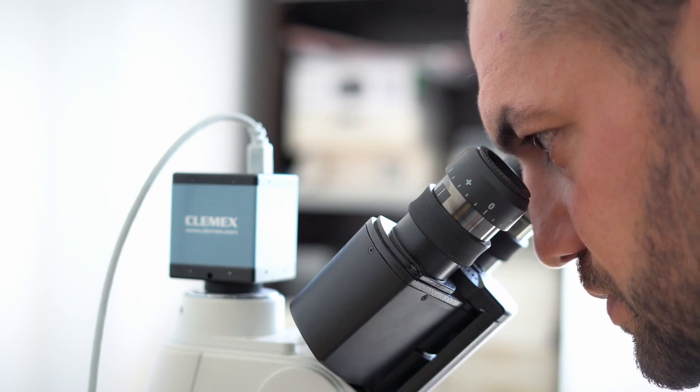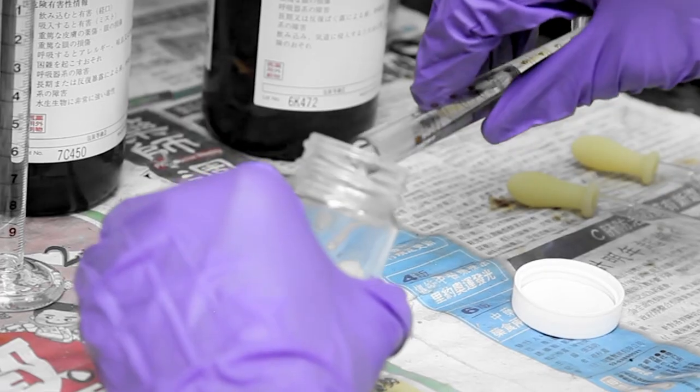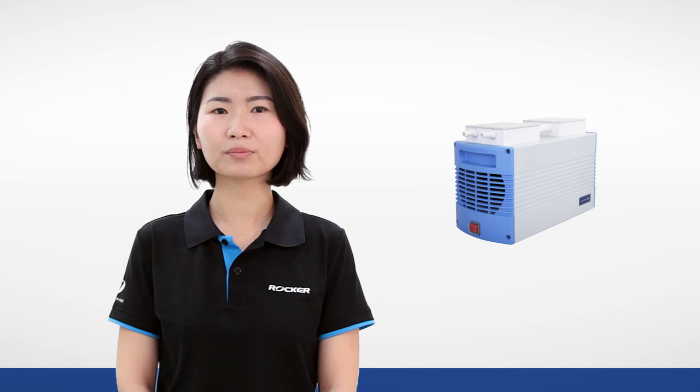But for most laboratories, it's really rare that you do only aqueous analysis. So if the samples you're dealing with contain organic solvents, acid, or alkaline, or even corrosive elements like alkanes, nitric acid, or acetic acid that you'd better put gloves on, then you'll definitely need the most resistant pumps like the PTFE-made pumps.